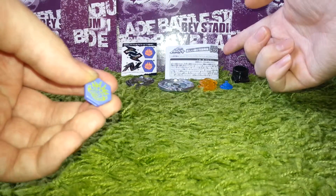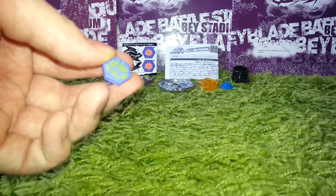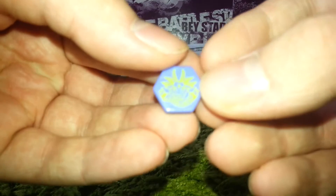By the way I won't show you the instructions this time because I already did that in one of my previous videos of the Random Booster Vol. 4 unboxing. So let's start off with the facebolt — here's the facebolt.